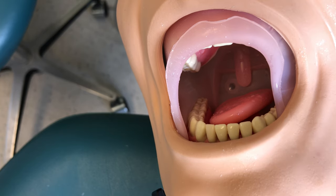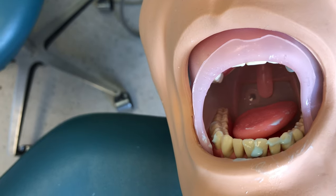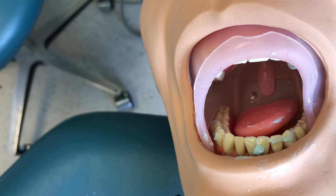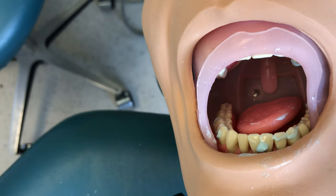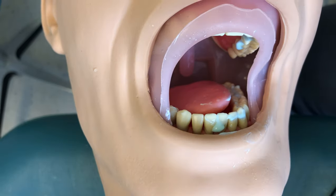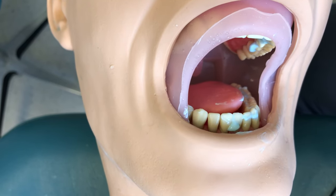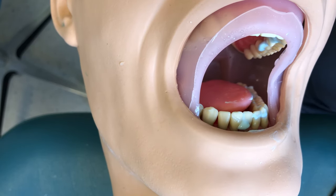The last procedure before the patient exits the chair is a comprehensive rinse to freshen up their mouth after a procedure where they may have a lot of debris, saliva, and filling fragments left behind. I've placed some debris in the patient's mouth to simulate what occurs naturally throughout a restorative procedure on a mannequin. Usually this happens after the doctor has left the operatory, so we can position the patient how it works best for us — turning them towards us and tilting their chin down.